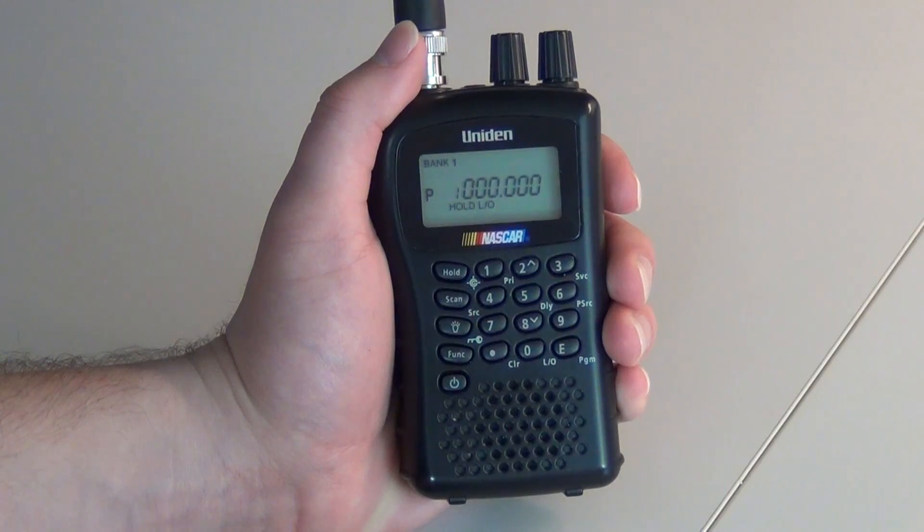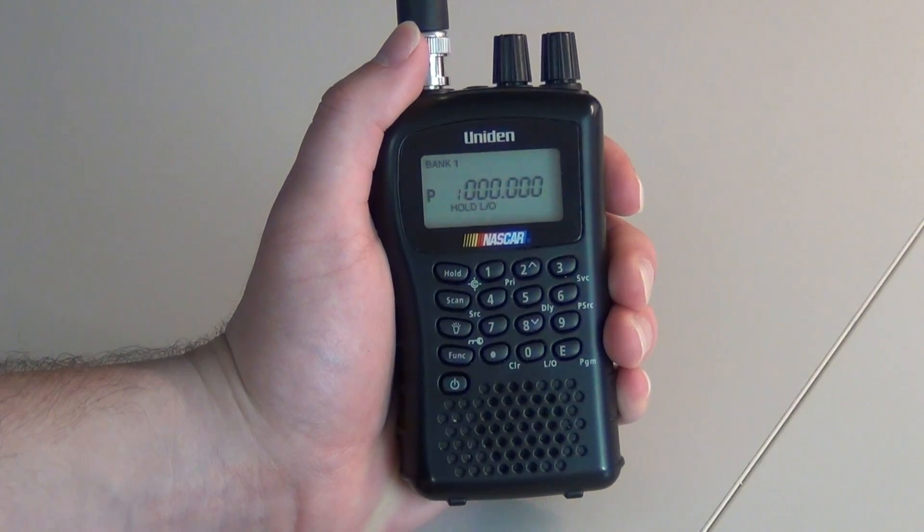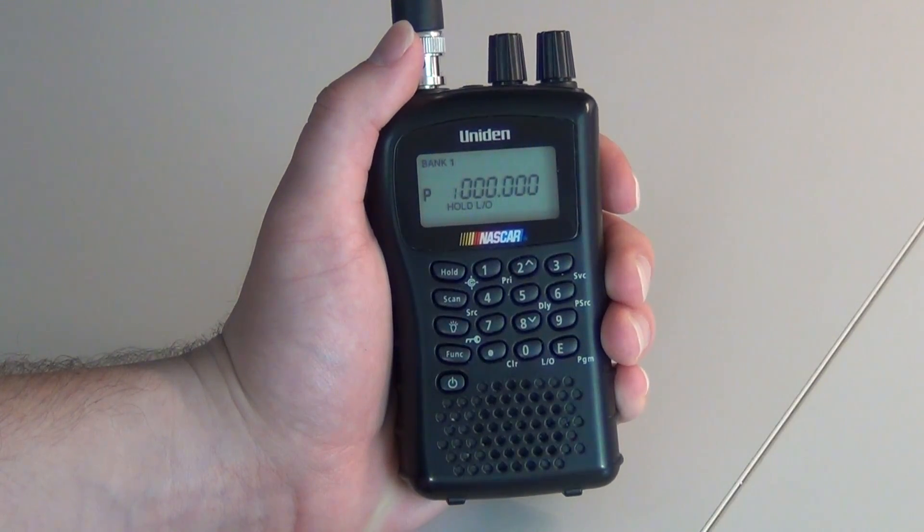Welcome to UnidenSupport.com. Let's get started with your support. We will now be programming a BC72XLT.